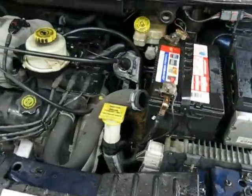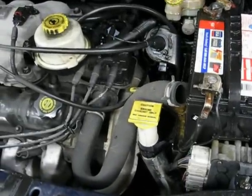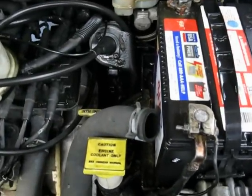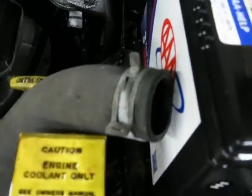This Chrysler Town & Country came in with a trouble code for a radiator fan relay problem. During testing, the upper radiator hose blew off. We never touched it — the clamp is in place.